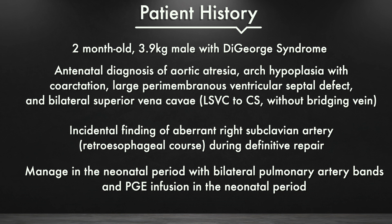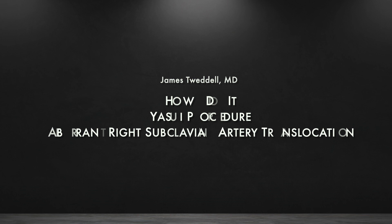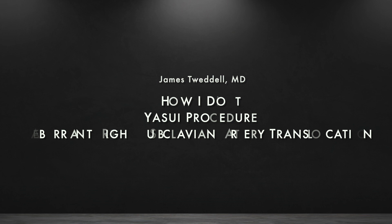This video will demonstrate how Dr. James Tweddle does a Yasui procedure and how he manages an aberrant right subclavian artery translocation. A reduced sternotomy is performed and the anatomy is inspected. As much circumferential dissection as possible is done pre-bypass.